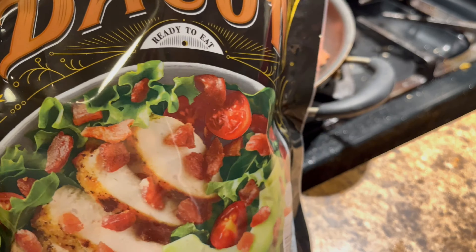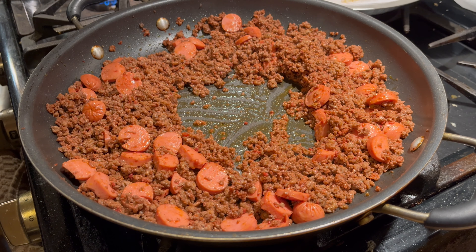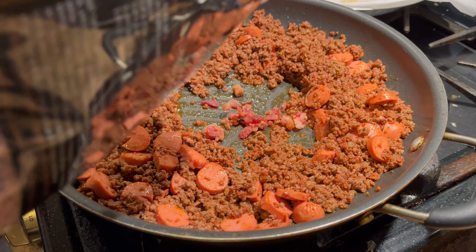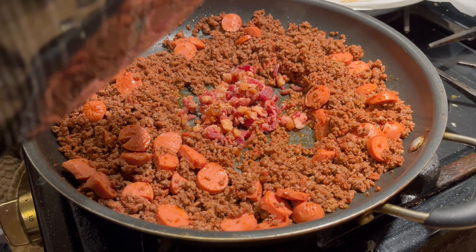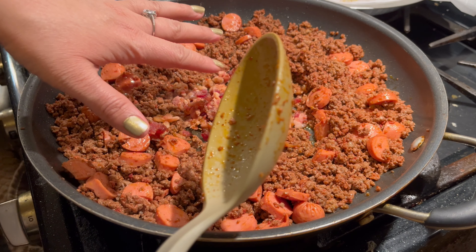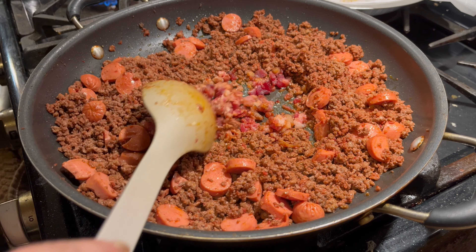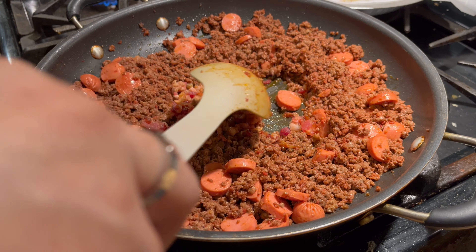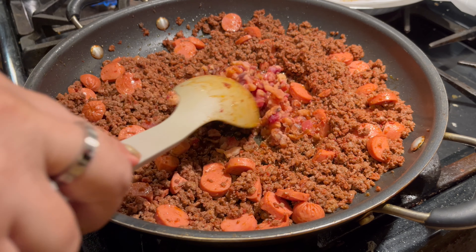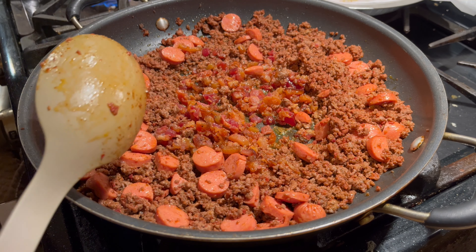I'm gonna add this bacon that's already cooked and already crumbled. Just make a little hole in the center and add a little bit of bacon. That cooks pretty fast — it's already pre-cooked — so I'm just gonna toast it up before I mix it in. Add a little bit more, toast that up, then mix everything together. See, the bacon got that color now.